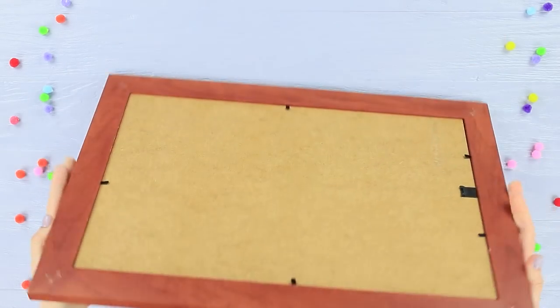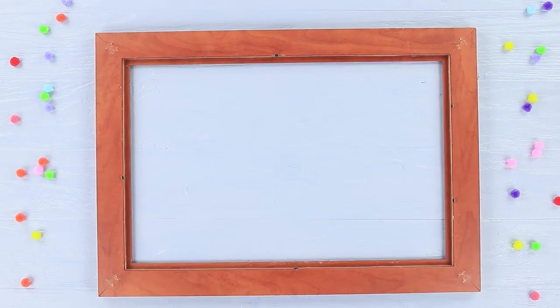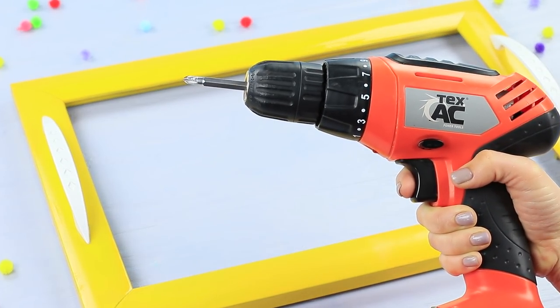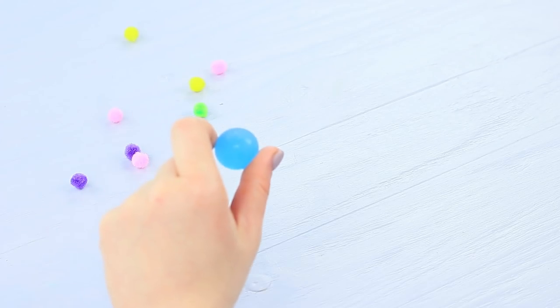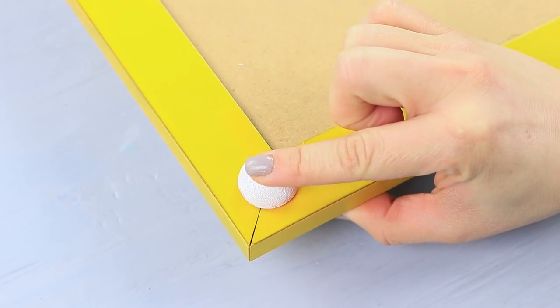Take apart an old picture frame. Color two handles and the frame with spray paint. Attach the handles to the frame using screws. Use acrylic paint to write a label on paper and make a polka dot print. Put the frame back together. Cut a bouncy ball in half, coat it with paint, and attach the pieces on the corners to be bases for the tray.